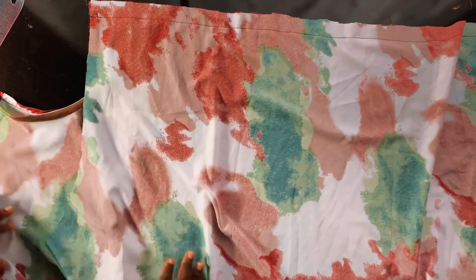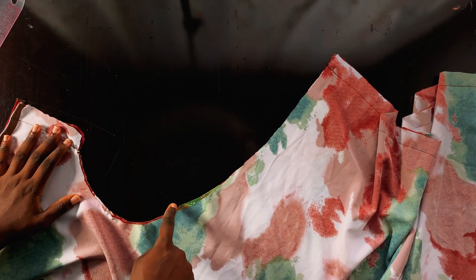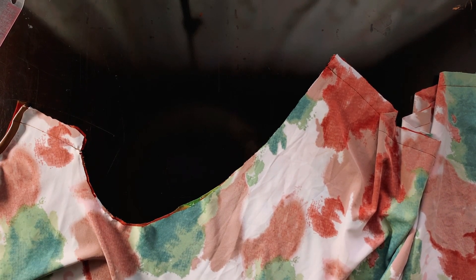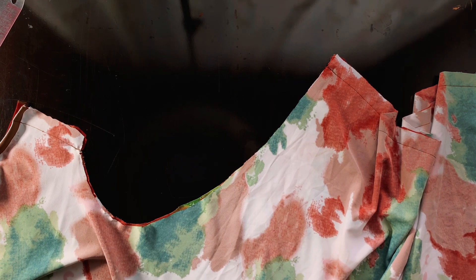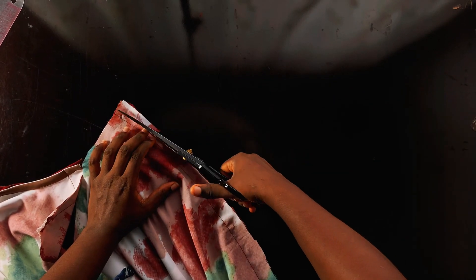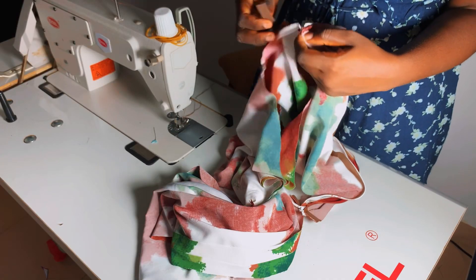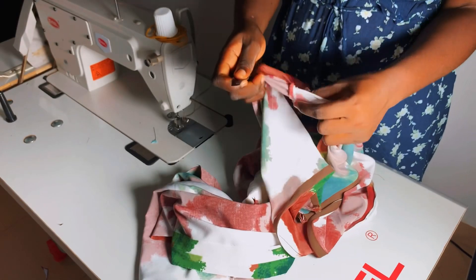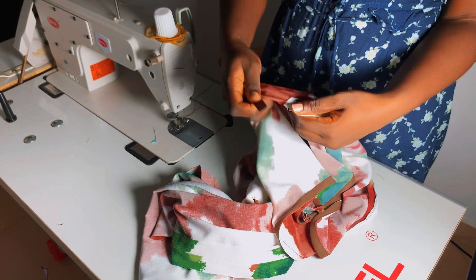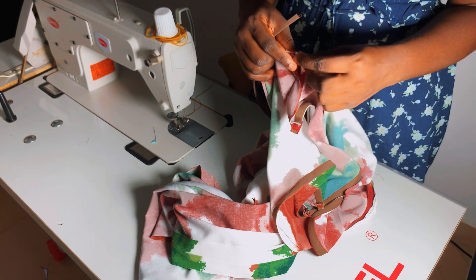After fixing the invisible zipper and stitching the other side using one inch seam allowance, the next step is to create a channel to pass the rope for the ruche. I'll trim off a bit of the allowance on this side and the other side — just a little bit — so that the area will not be too bulky when I create the channel for the rope to pass through.